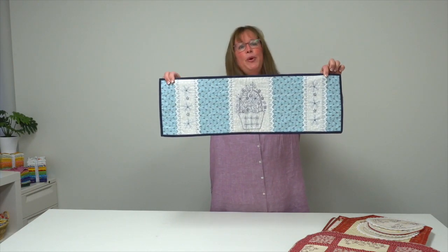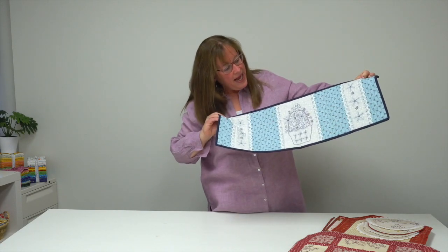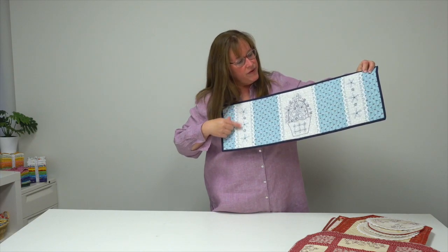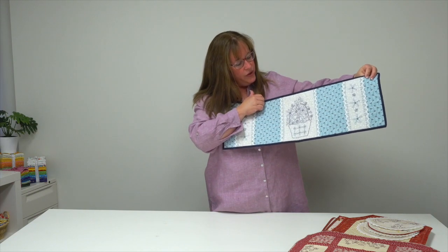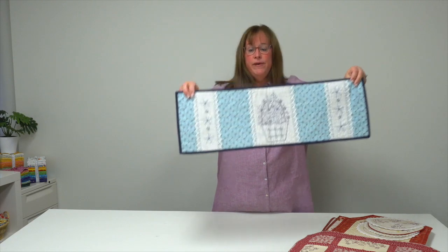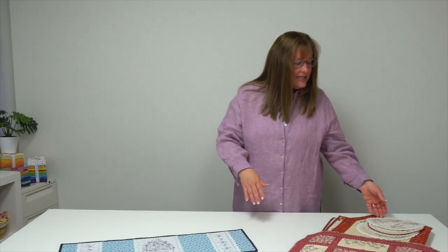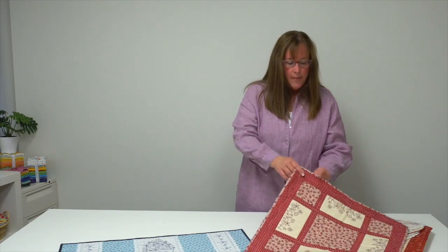First up is Pretty in Blue and this little table runner has little flower motifs running down vertical bands on either side and one centered bird perched on top of a basket. Most of Gale's embroideries use super simple embroidery stitches — Lazy Daisy, an outline stitch, a French knot here or there, but nothing too complicated.